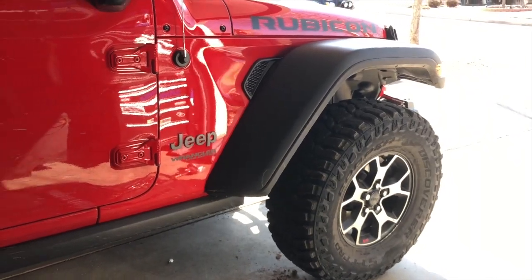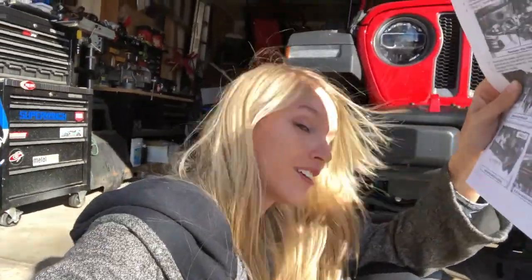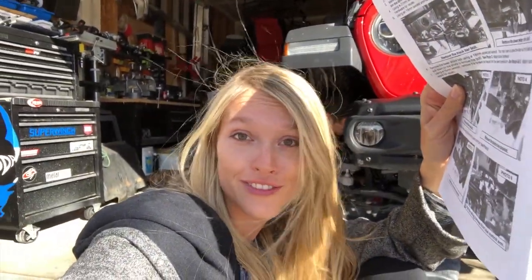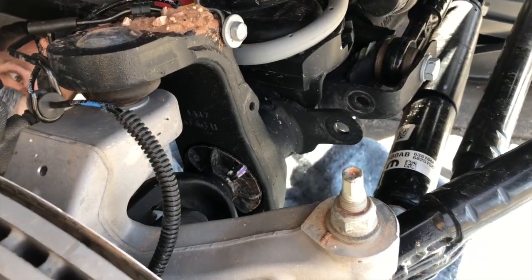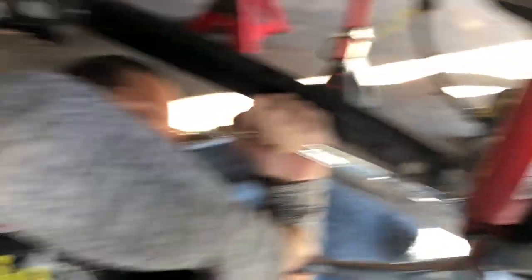So we've moved on to the front. The first thing that the instructions say is to remove the drive shaft. We are forgoing that step because it's a pain, in the hopes that maybe we actually don't have to do that. So instead we've just started to remove the lower sway bar end link bolt, lower shock bolt, and moving forward from there.